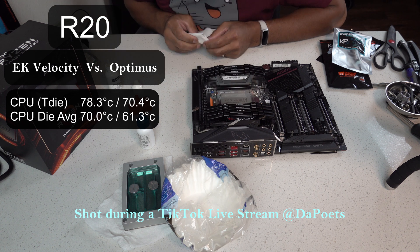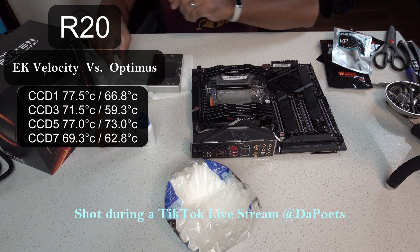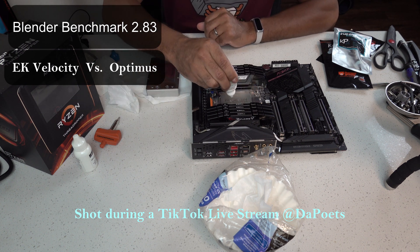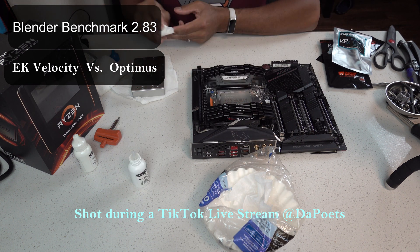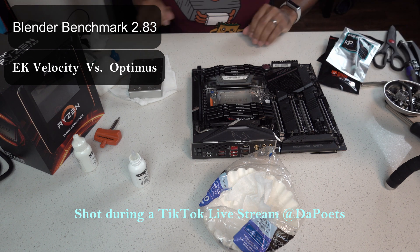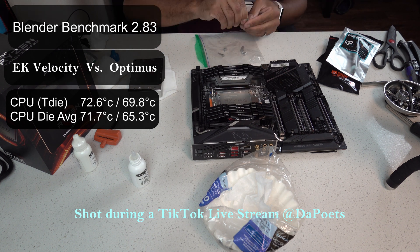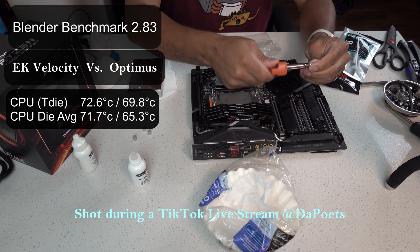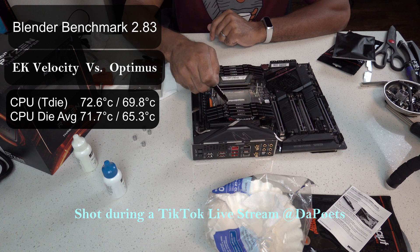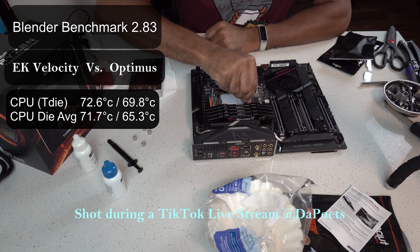Some of the individual CCDs ranged from as little as four degrees improvement up to 12.2 degrees improvement. In terms of the Blender 2.83 benchmark — run for 50 minutes across three runs — the EKWB Velocity water block hit 72.6°C for CPU T-die. The Optimus water block was 69.8°C, about a 2.8°C improvement. For CPU die average, EK was 71.7°C versus 65.3°C for Optimus — about a 6.4°C improvement.